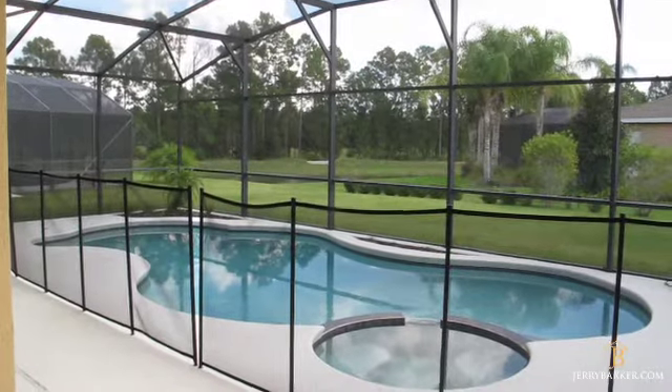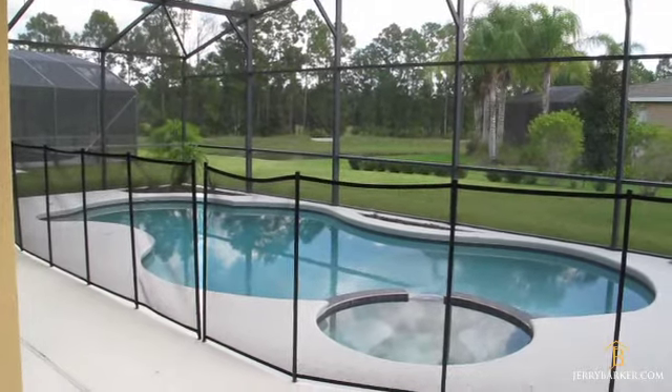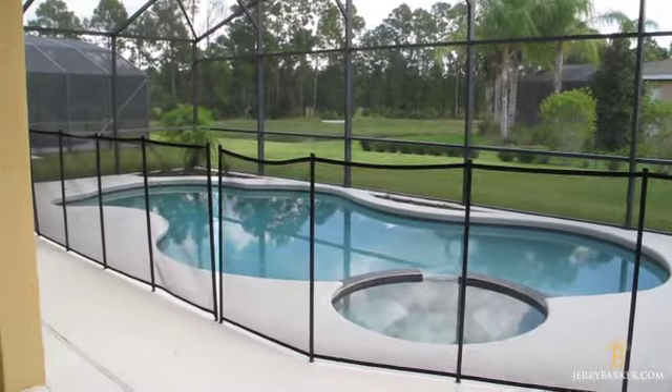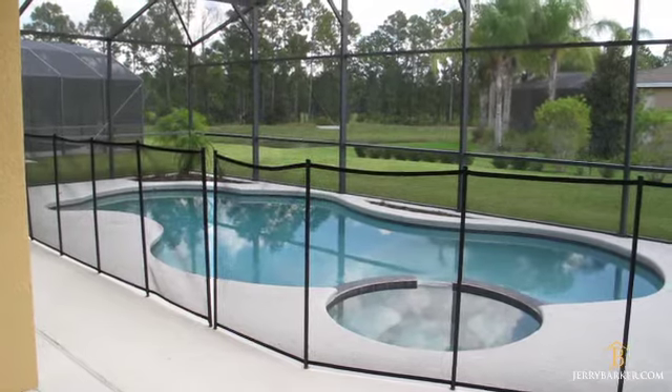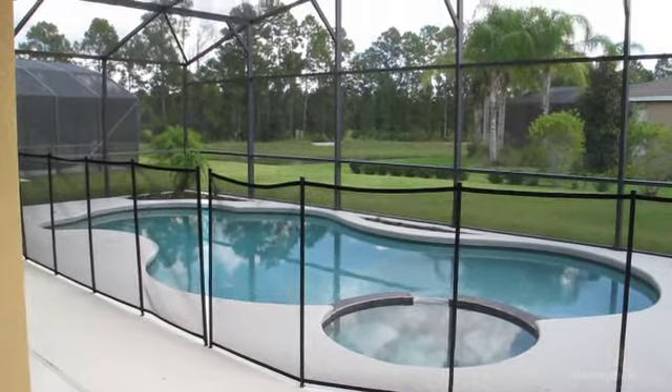My name is Gerry Barker. You can find all my properties online at www.jerrybarker.com or give me a call at 407-286-8170 for more information. Thanks for watching.